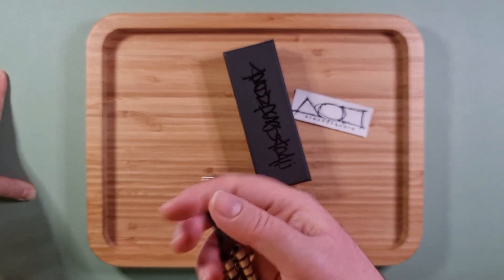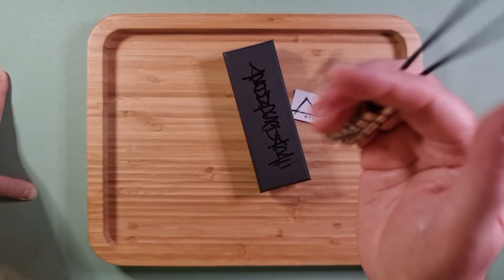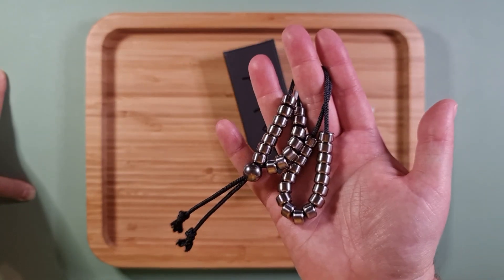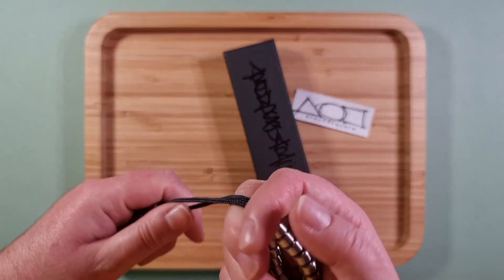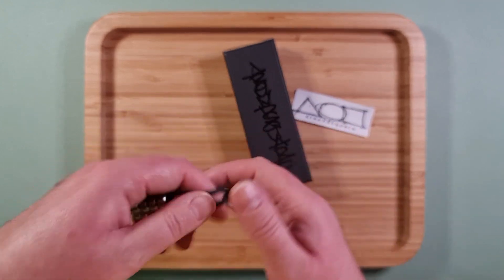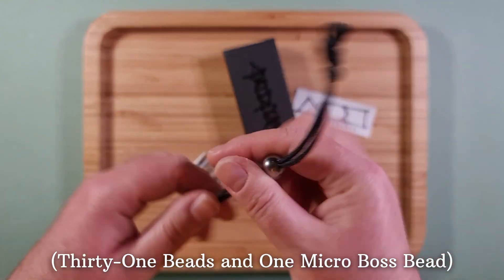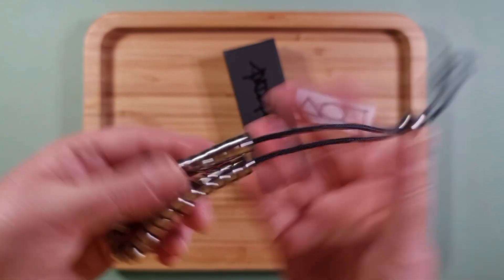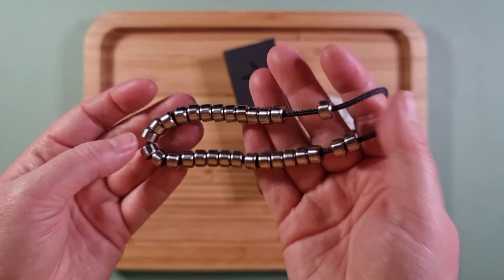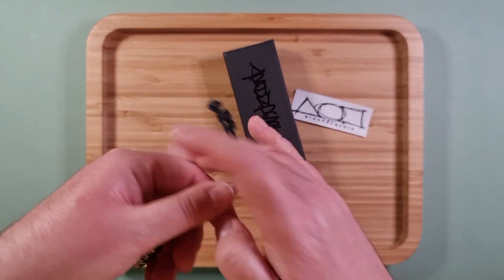I kind of put off buying these for a long time because a lot of them are out of my price range — I think they're some of the most expensive things you can get from Round Square. A lot of people might criticize that, but actually getting this set I've realized why. It's not just the material, not just the fact that it's titanium or that there are a lot of beads — it's actually the machining of each individual bead, the finish, and the care that goes into making them perfect.